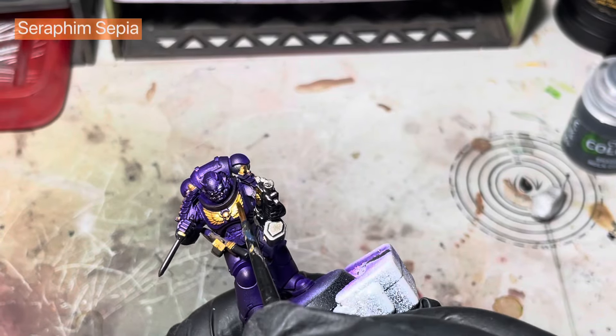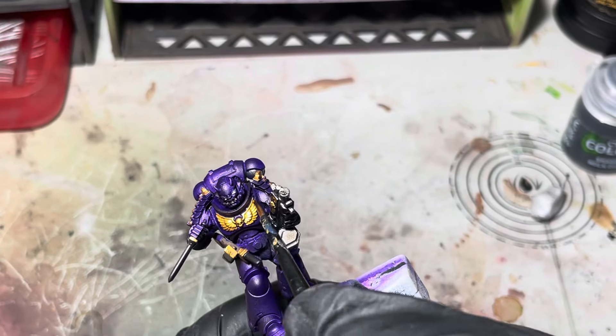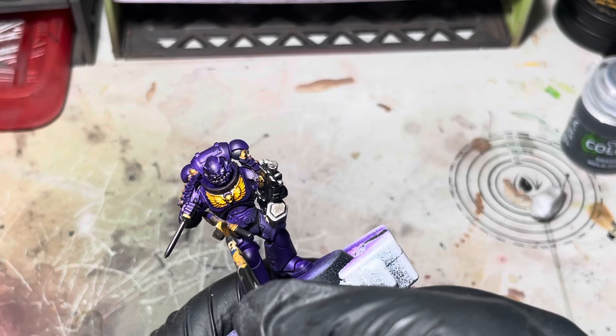For shading up the gold I'm just going to use some Seraphim Sepia and same as the Nuln Oil, I'm just going to slap it all over.